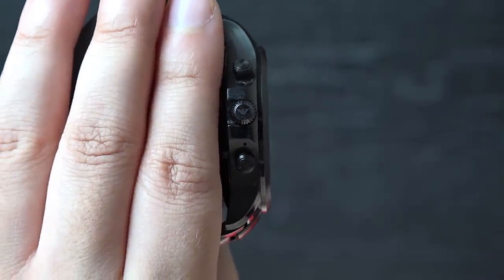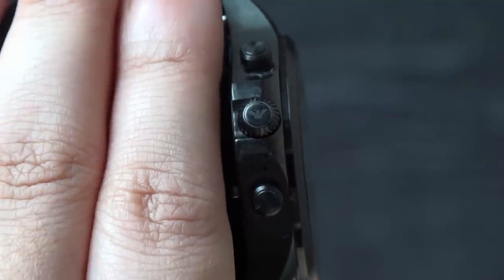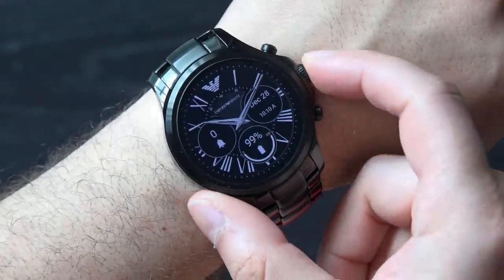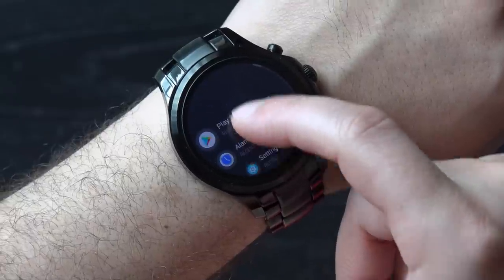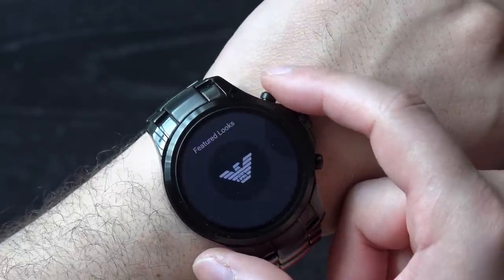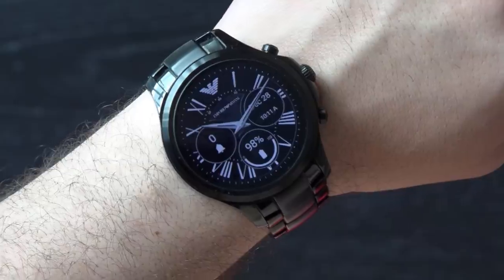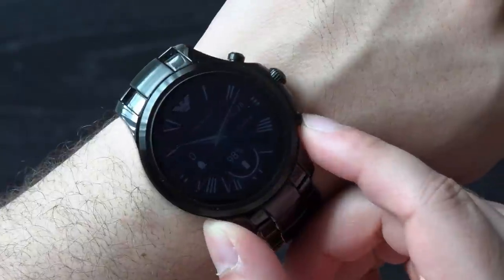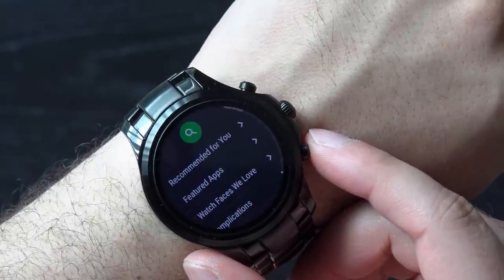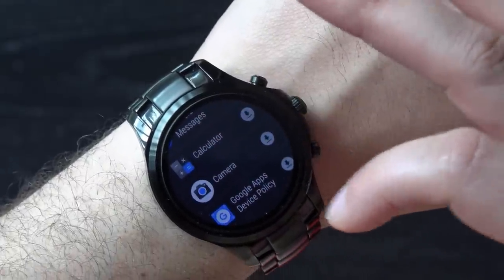With a closer look at the crown you'll spot the Emporio Armani logo, which is a nice touch. The crown takes you to the Android Wear interface with smooth scrolling, while holding it down takes you to Google Assistant. The top button gives quick access to featured looks for the watch faces, and there are a variety of options to choose from. The bottom button takes you to the Play Store so you can download additional apps.